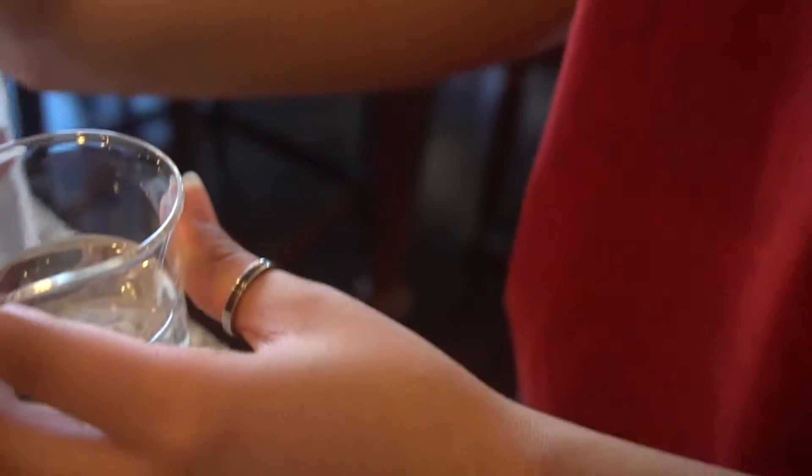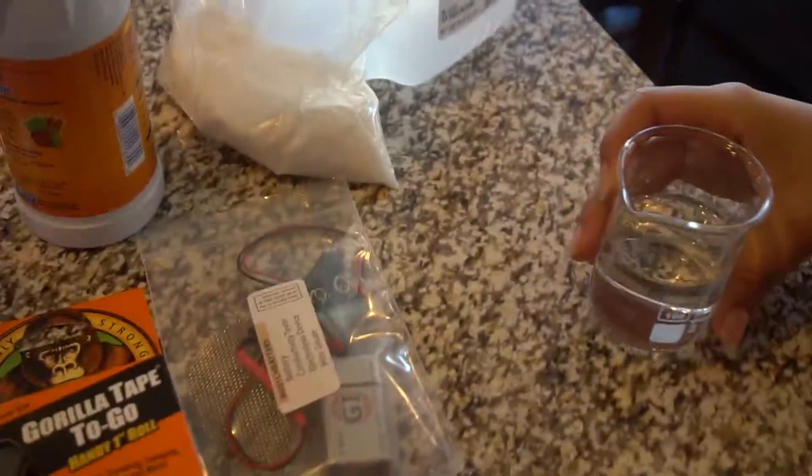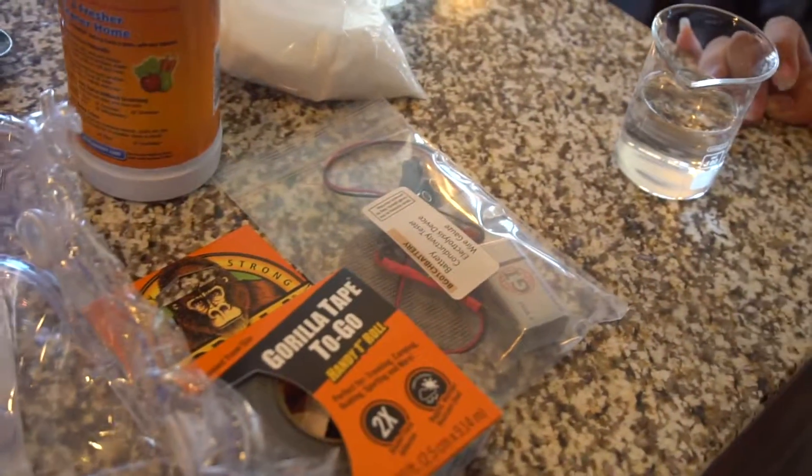That's 100. You're nowhere near 80 if that's 100 milliliters. You're right at 80. I guess I was wrong. All right. Good job. Next step.